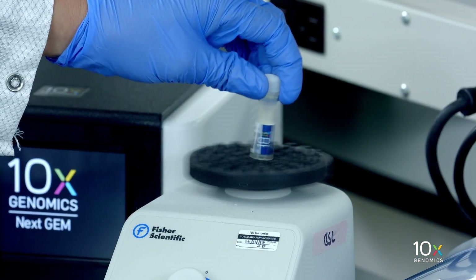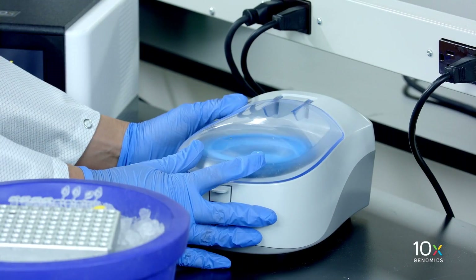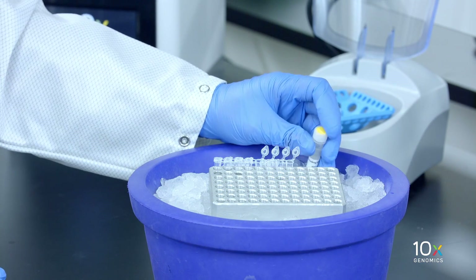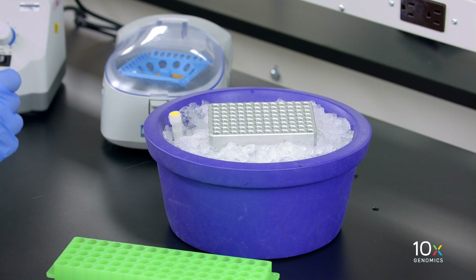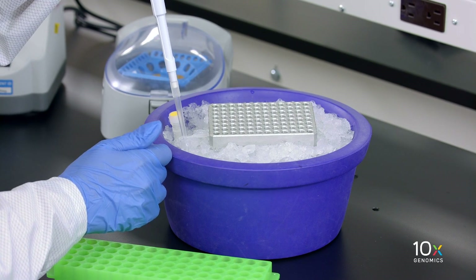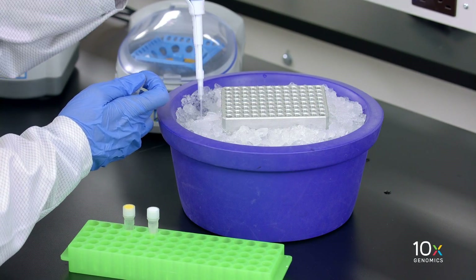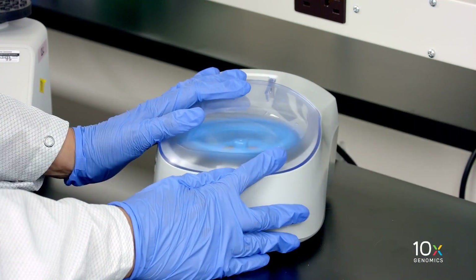Next we have our reducing agent B: equilibrate to room temperature, vortex, verify that there is no precipitate, briefly spin down, and leave at room temperature. Finally we have our barcoding enzyme, which is stored on ice. We add the reagents in the order listed in the user guide — first barcoding reagent B, then reducing agent B, and finally barcoding enzyme. Pipette mix 10 times and briefly spin down, then place on ice.